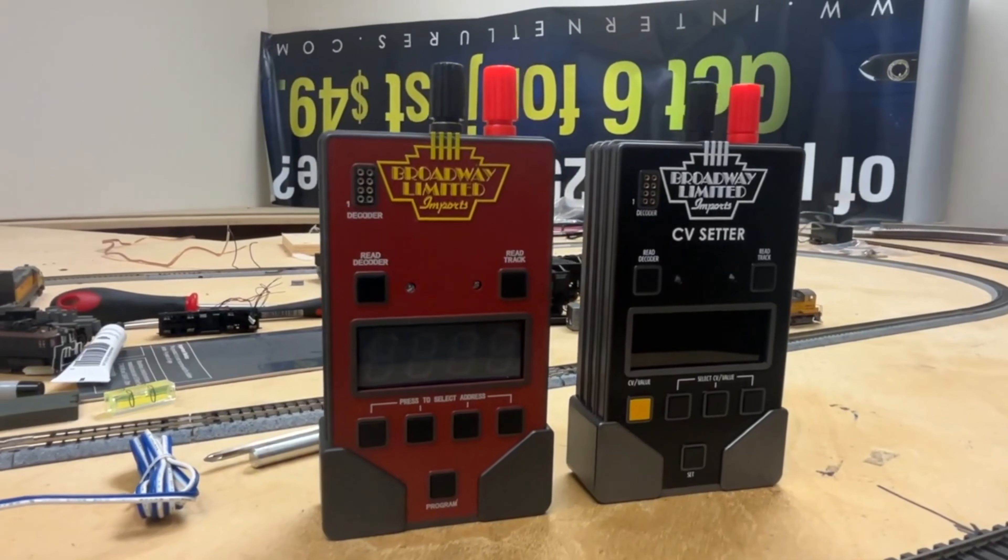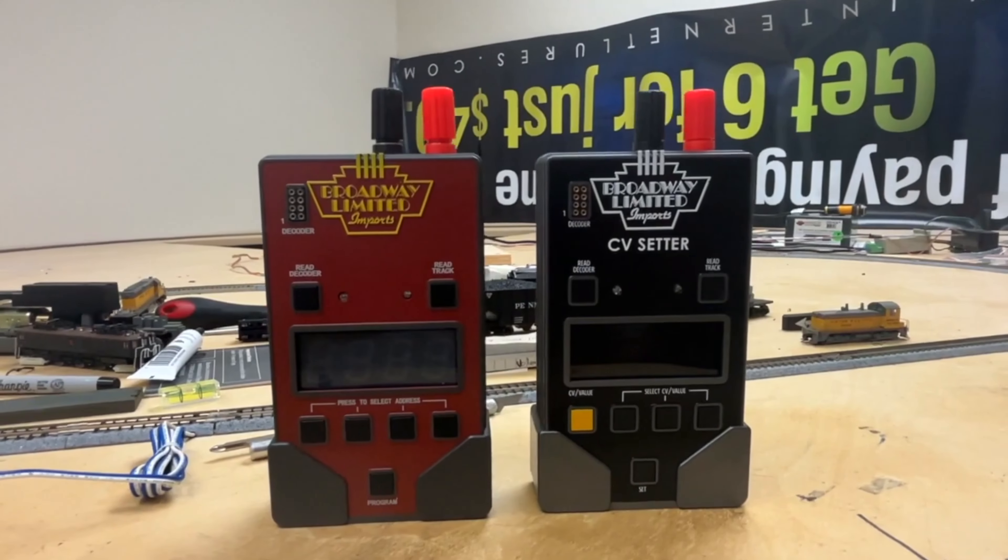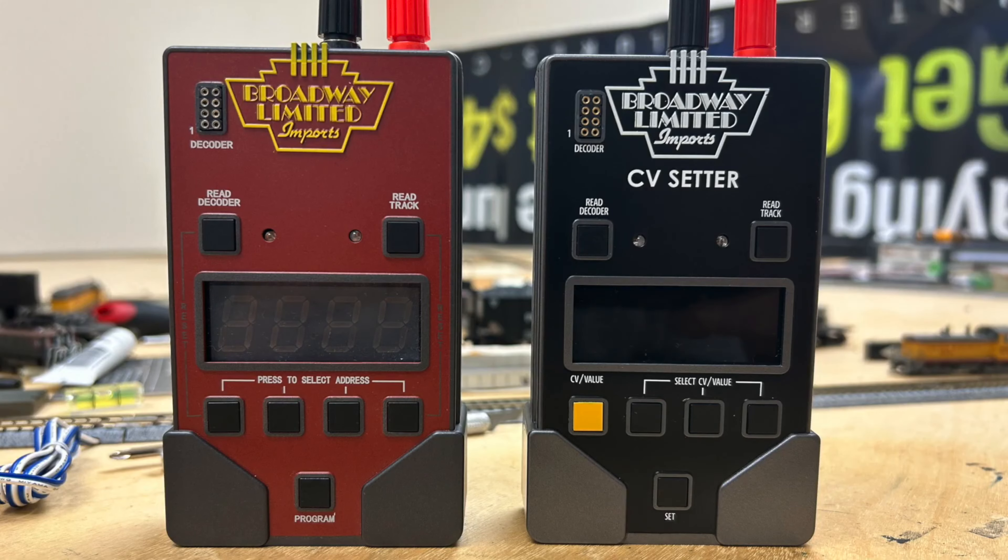This product will look identical to those of you who have had our address changer before. It's the same thing, just with a little different software involved, but it'll help you change the CVs on your locomotives for any DCC-equipped locomotive out of the box. It's super simple to use, and I'm going to demonstrate how to use it as we go along and show you how we can change our CVs with just a couple presses of a button on our CV Setter.